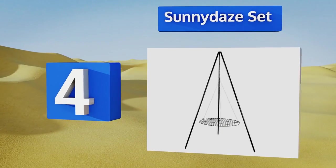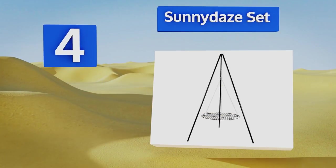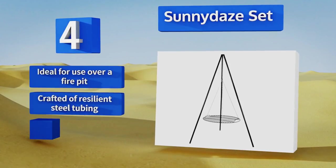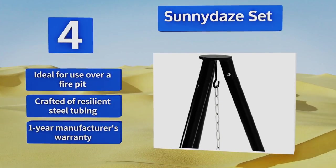At number 4, among the few with a fixed upper joint, the particularly stable Sunny Day Set has a 22-inch diameter grate that makes it easy to grill or roast foods right above the fire, or to boil a pot of water for coffee or hot chocolate. It's ideal for use over a fire pit and is crafted of resilient steel tubing. It comes with a one-year manufacturer's warranty.